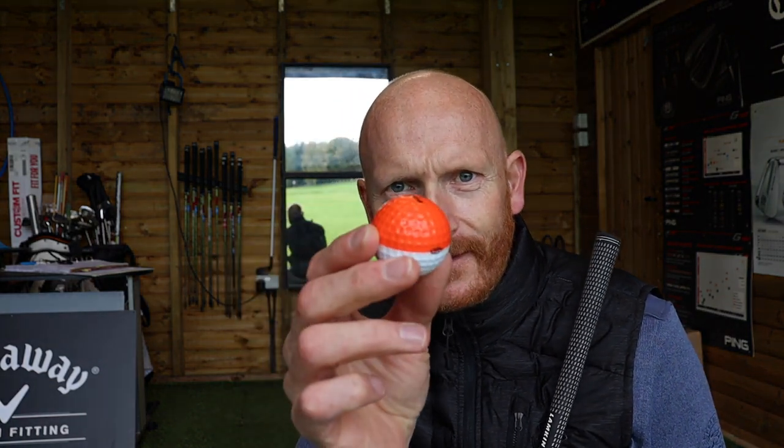I'm right in between lessons just now and that's what I used for my last lesson. I'm going to talk about how we can improve strike and improve the path of your golf club trying to hit the ball a little bit more of a draw, or certainly getting into a swing path. If you've got a slice, this is going to help.